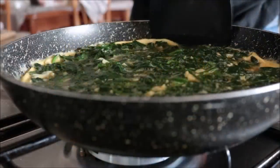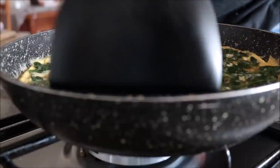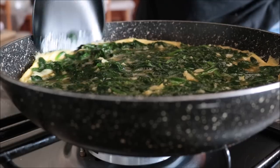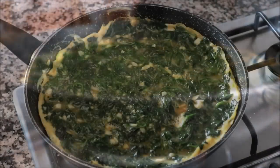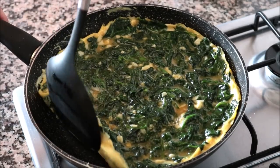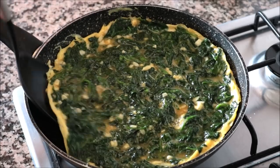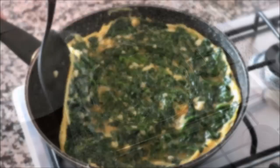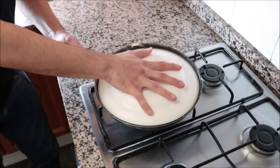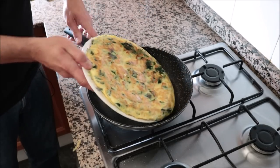Three minutes after adding the egg mixture, run a spatula through the outer edges of the pan to ensure the tortilla isn't sticking. After five minutes total it's time to flip. If you're unsure, use a spatula to take a peek underneath and check the color. Once it looks right, grab a plate that fits on top like a glove, flip the tortilla, and slide the uncooked part back into the pan.